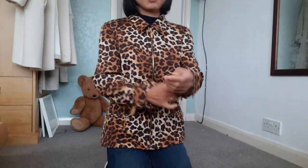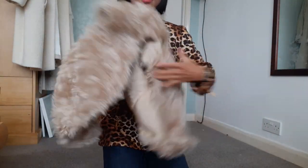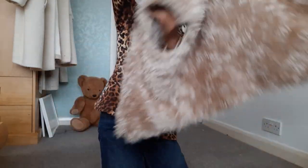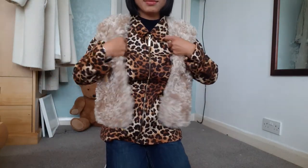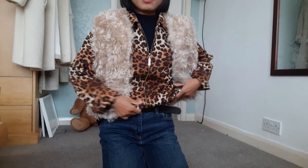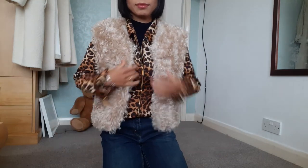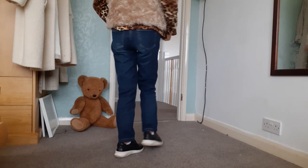This leopard print jacket is from Vintage Escada. Sometimes I don't want to show so much pattern, so I just use this faux fur waistcoat to cover the jacket.